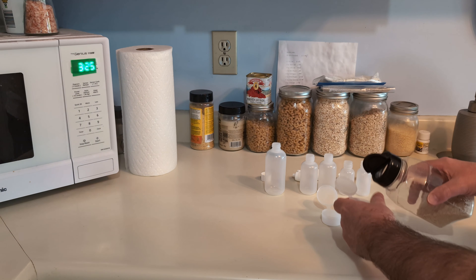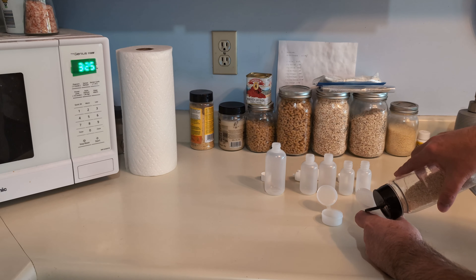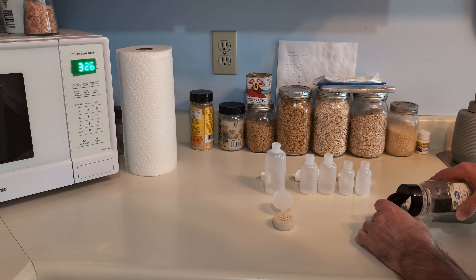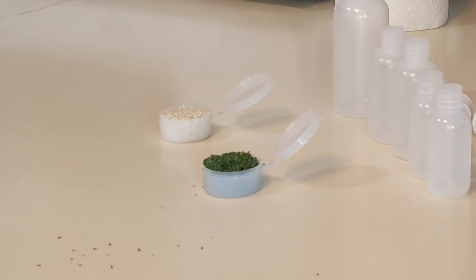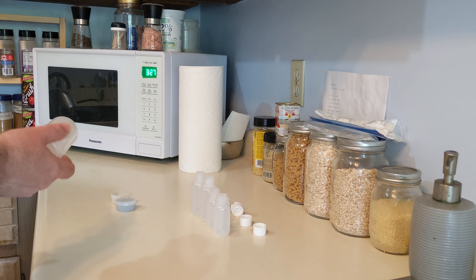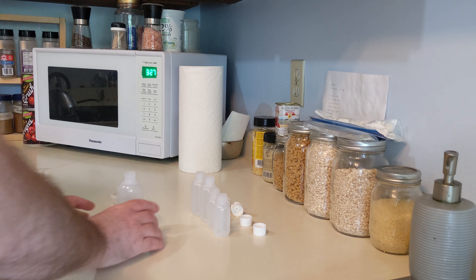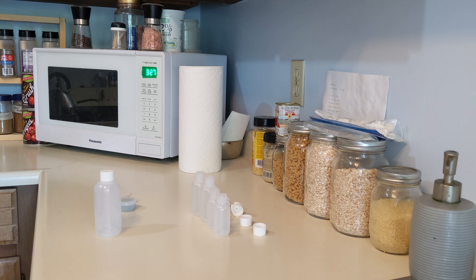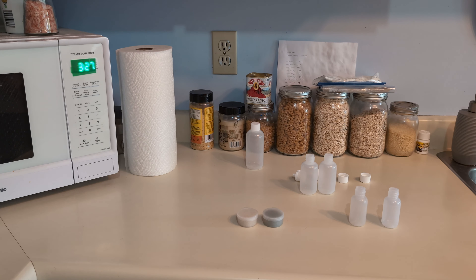I'll put loose things in this container. We're going to put parsley in the second container, also known as weed. There we go — I'm set with my sesame and parsley. I have a bigger container here. Not sure what I'm going to use that for yet, but we'll just keep that ready to go.